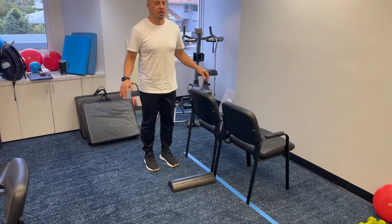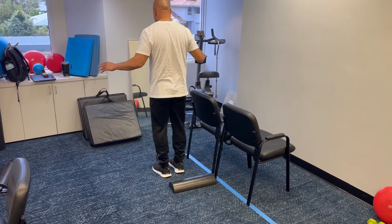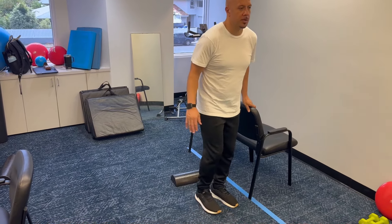Then you want to carefully step over the object with both feet. Once you're over it, you want to grab back onto the countertop, turn around and step back again.